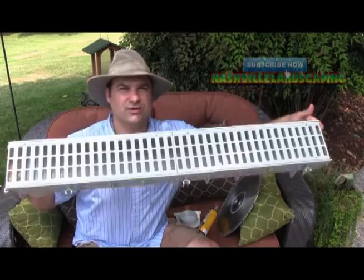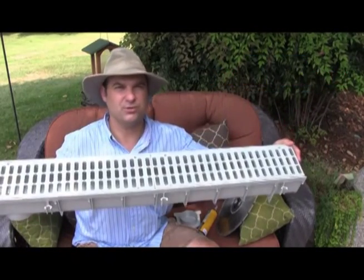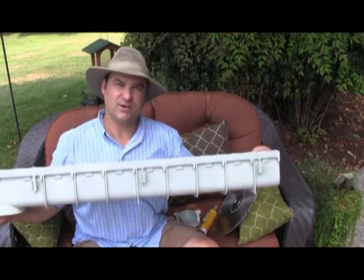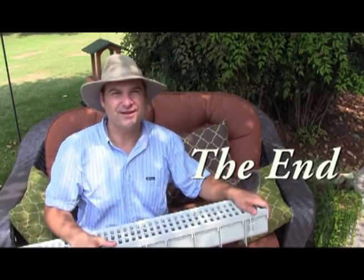So I just wanted to show you a channel drain or a trench drain — this might be appropriate for your driveway or walkway. Thank you for watching. Don't forget to hit the like button below, give me a thumbs up, and subscribe to my videos!